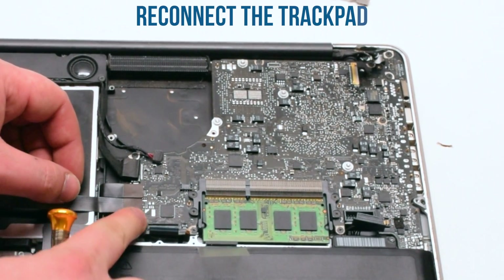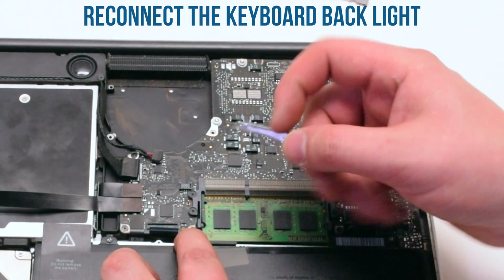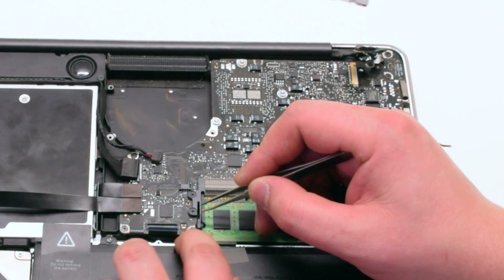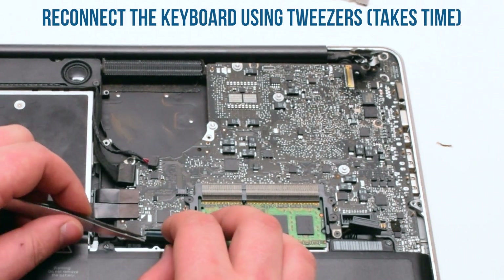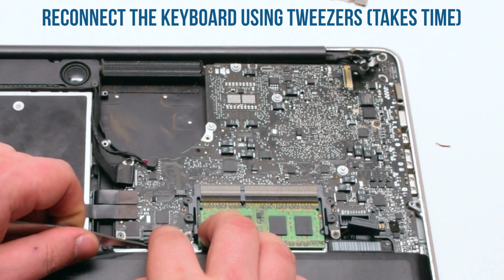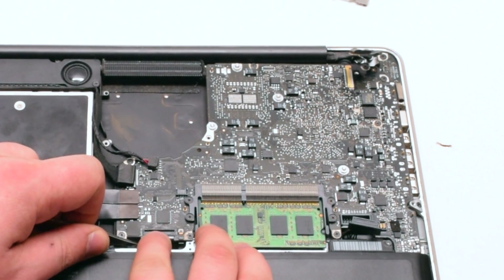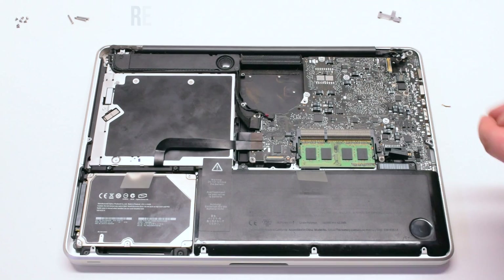Next, the trackpad. Now reconnect the keyboard backlight — make sure that the latch is up and insert it using tweezers. Push the latch down when you're done. Now the keyboard: this will take some practice and is sometimes difficult to do. Use tweezers to gently help you put in the keyboard. Once it's in, press down on the latch.